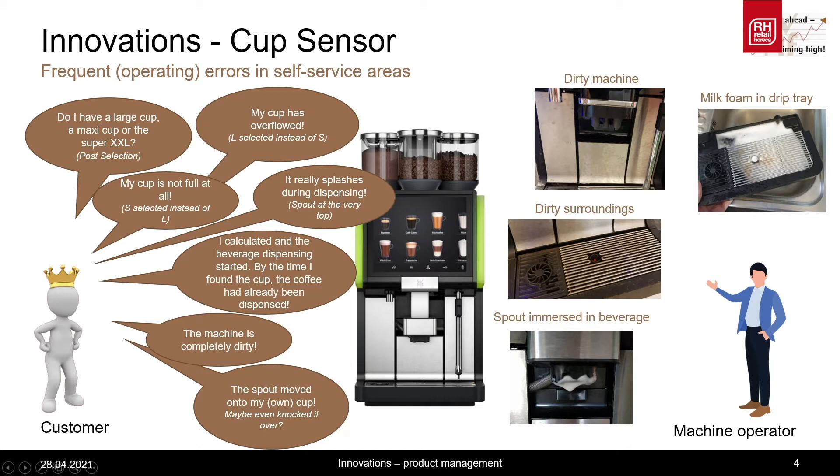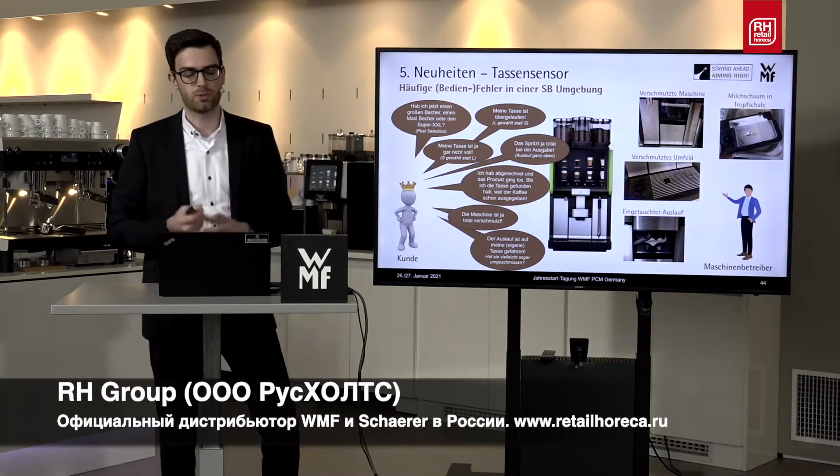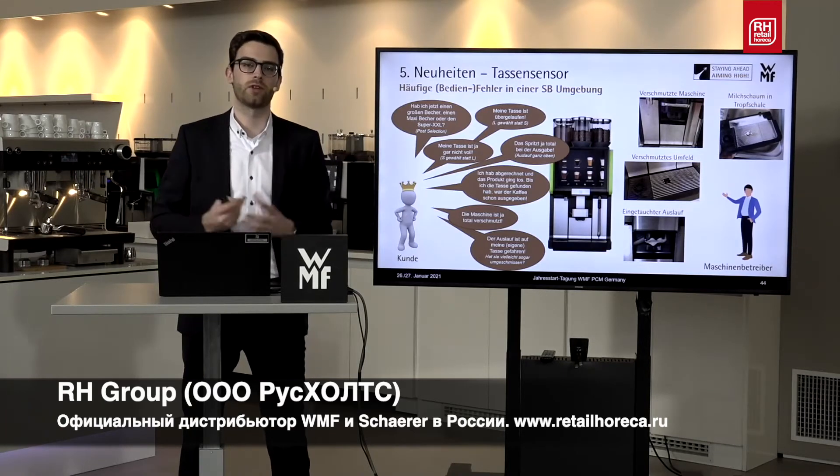For example, milk foam is in the drip tray, the machine surroundings are dirty, or the spout is submerged. What is the consequence of this? The customer didn't get what he wanted, as he wanted a coffee in a certain size and now has something else. This means that the machine operator has to provide the customer with a coffee in order to satisfy him, which means that he faces a loss.